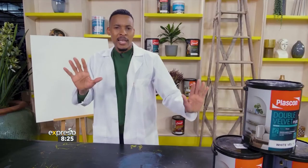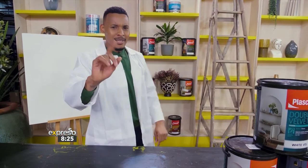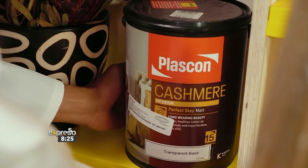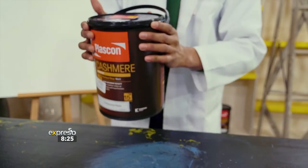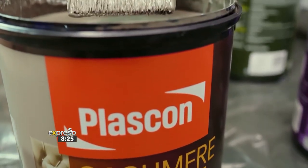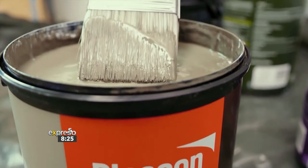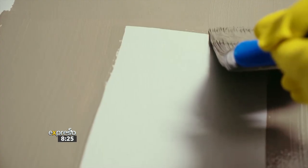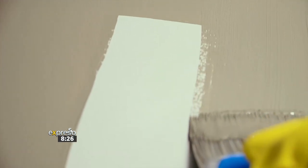If you're looking for that plush matte finish, the Plascon Cashmere Interior is absolutely incredible. It has a unique triple action bead technology that hides imperfections on walls, especially interior walls. It's also perfect if you're looking for a matte finish in any room of the house.